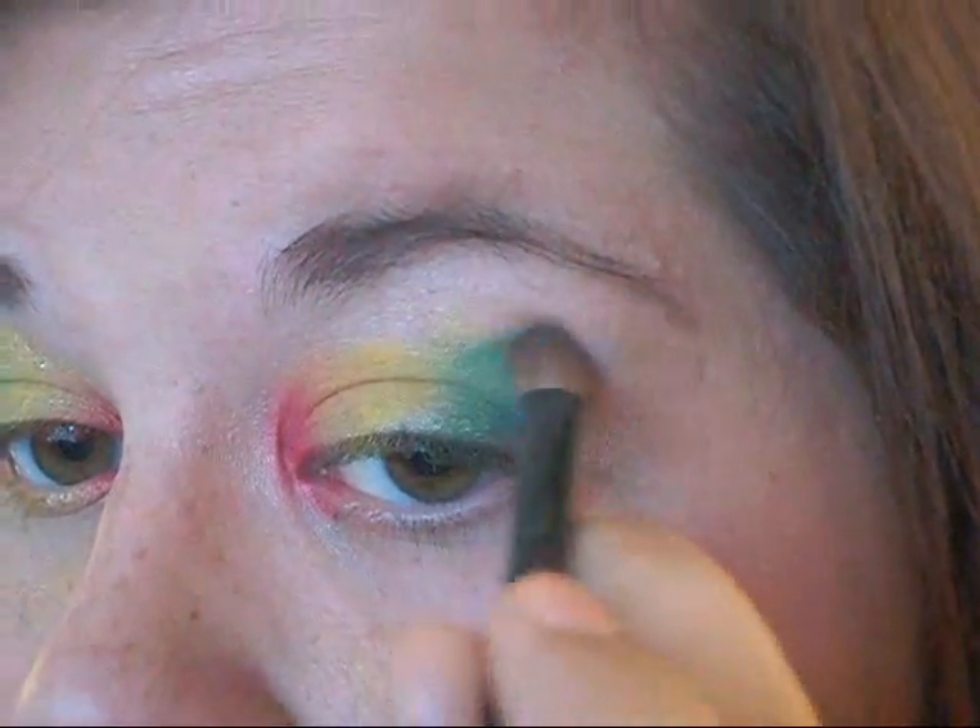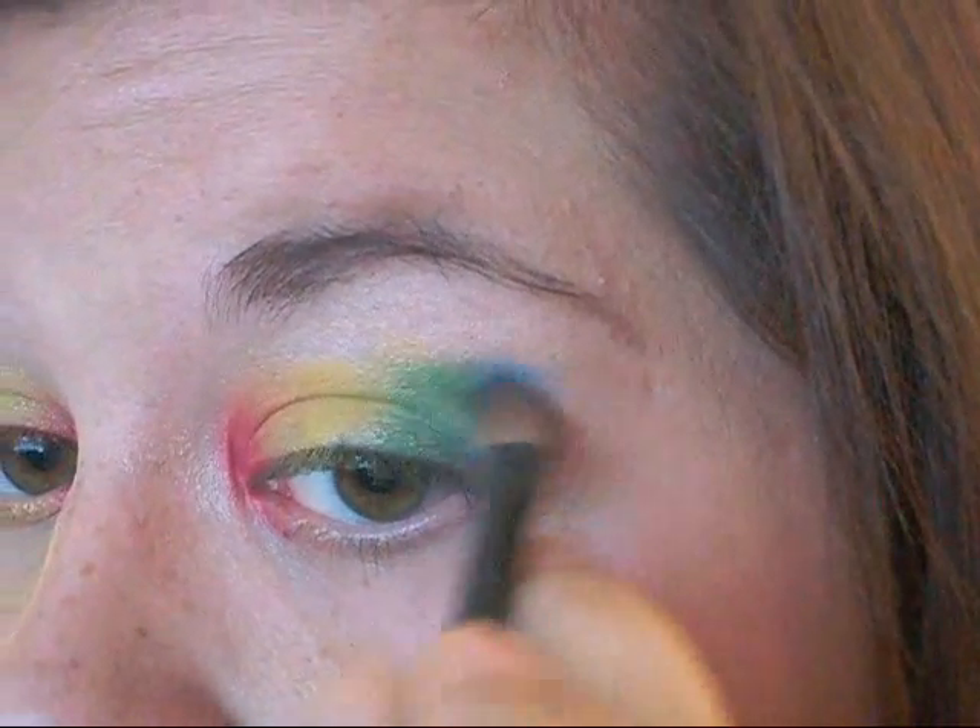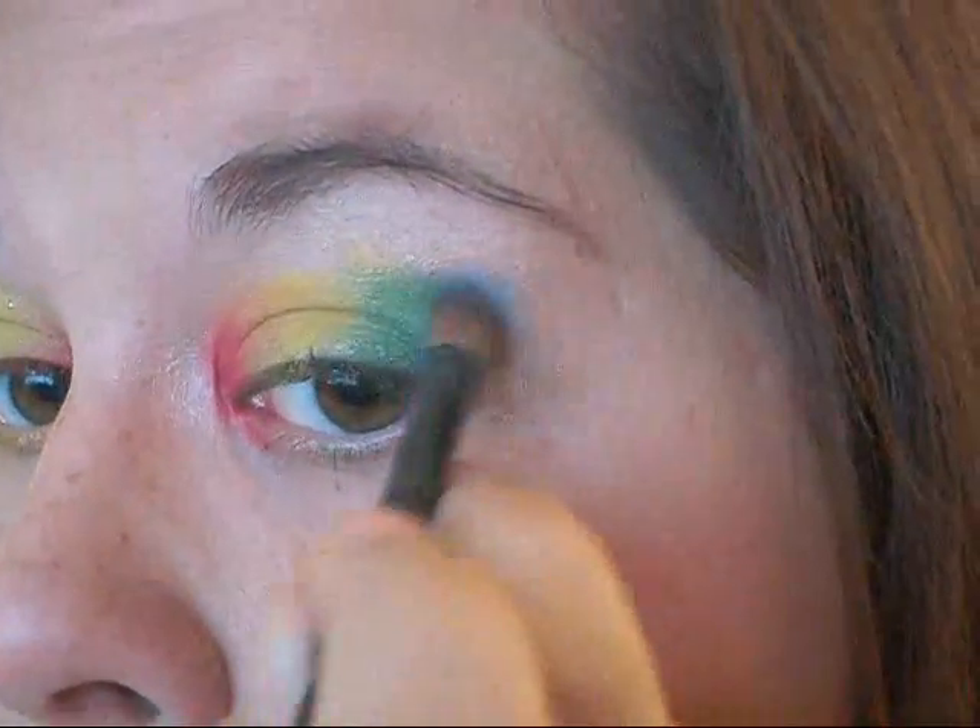Next is a bright blue, which I have also taken out of my 88 color palette, and I am just placing that beside the green, and again, I'm extending it upward above my crease.